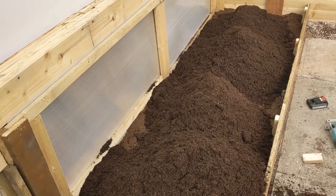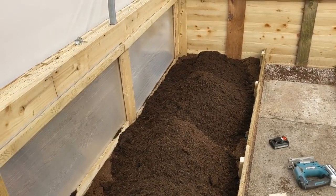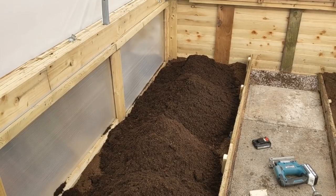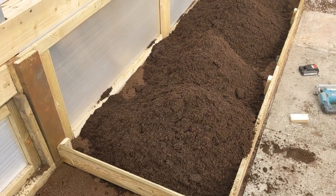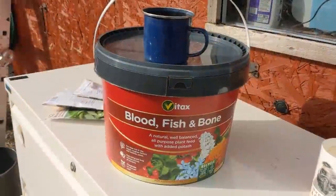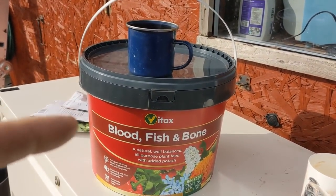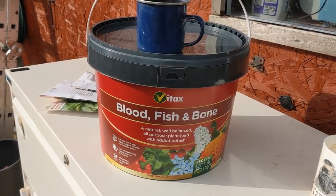And obviously we're going to be using the magic comfrey through the growing season - the comfrey liquid feed - that's going to be going in as the plants develop. I'm just going to amend the soil and get some nutrition in there. So that's the blood, fish and bone, and that's the cup - six of those cups are going to go into that three metre square bed. Let's get it on.